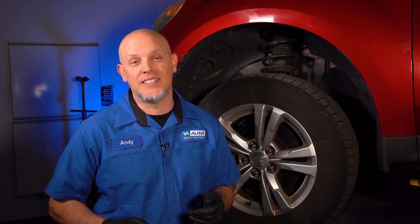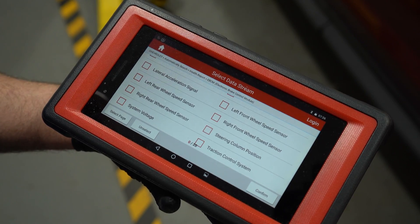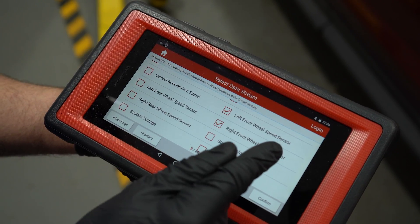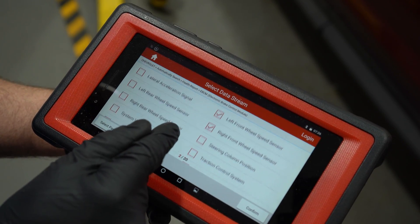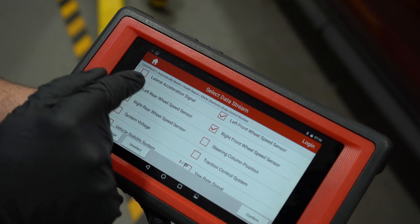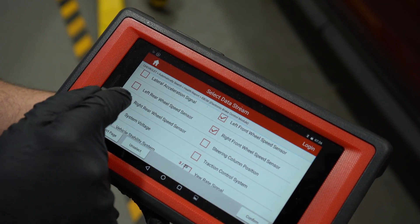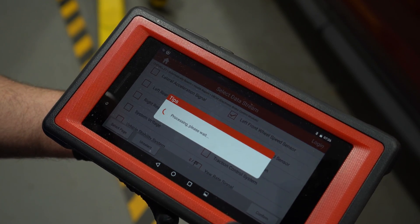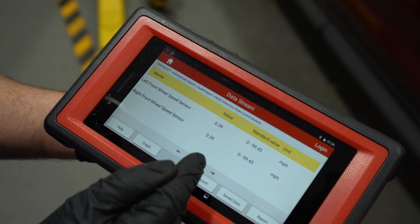In our case, we have a code for the left front wheel speed sensor, so we're gonna look there first. We want to check the data on the left front wheel speed sensor and compare it to the right front. In our situation, we just want to focus on the front. If we have only two on the screen, it's gonna be a little easier to keep track of what's going on.